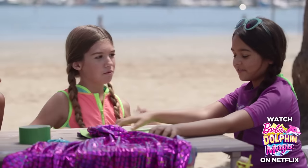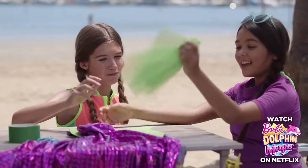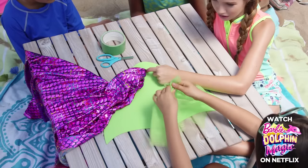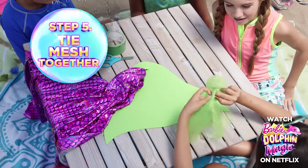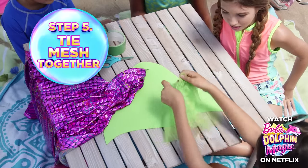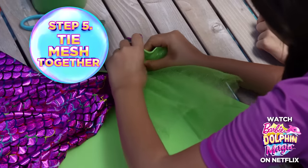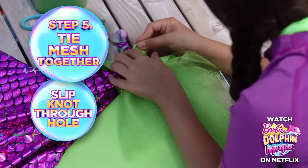To jazz up this plain fin, we're going to use some sparkle tools to jazz it up! Now you tie these two pieces together in a knot, and then you poke it through this little part in the hole. Then I'm going to do it one more time. Ooh, I love it!